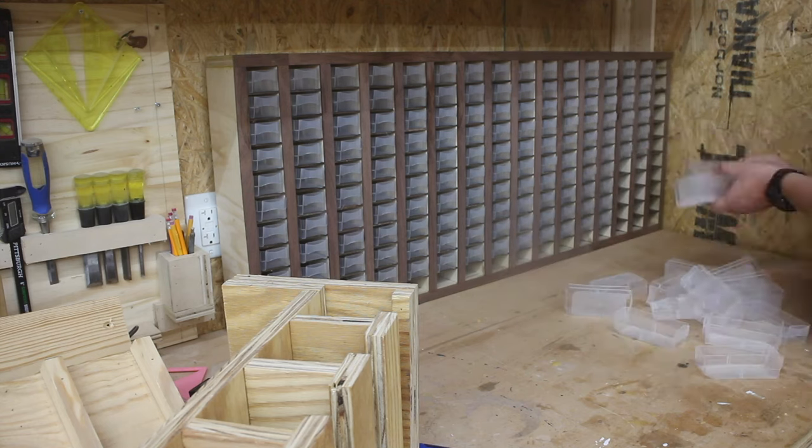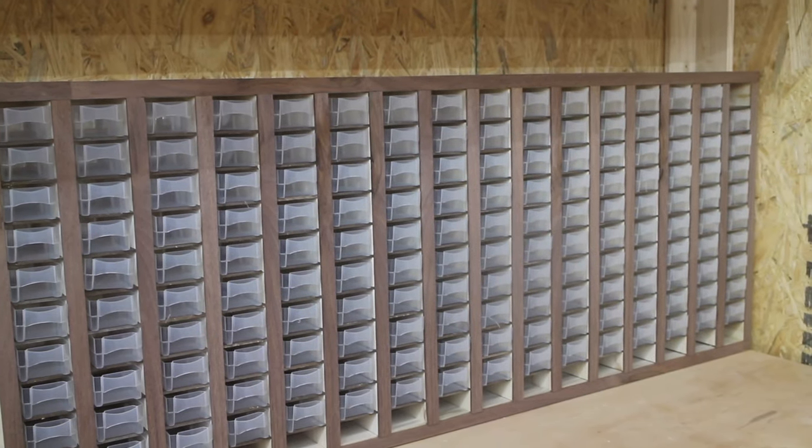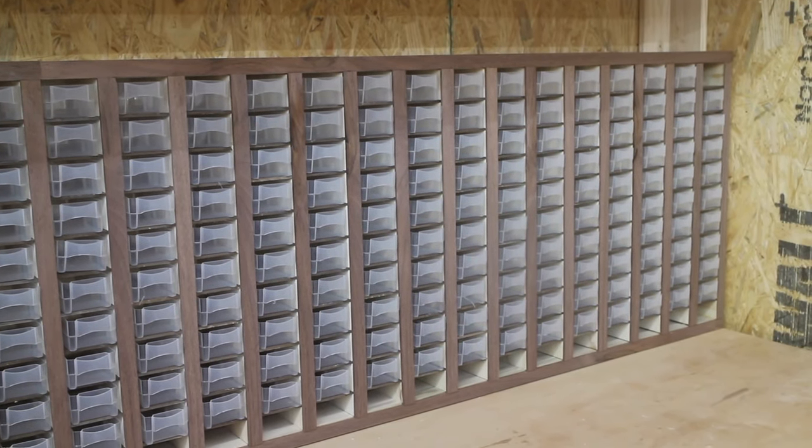And the final product looks like this. Thank you so much for watching this video. Be sure to like, comment, and subscribe.